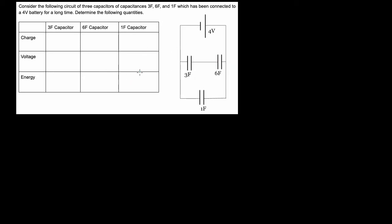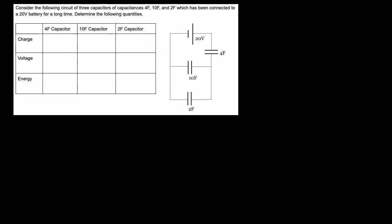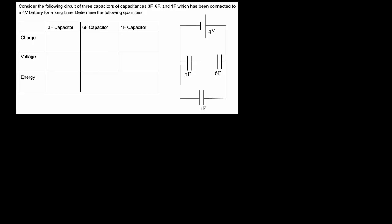I want to show you how to deal with circuit problems where there's three capacitors. If you've got three capacitors hooked up like this, or maybe it looks like this, it's a little harder to deal with than a two-capacitor circuit. So let's just start with this one.